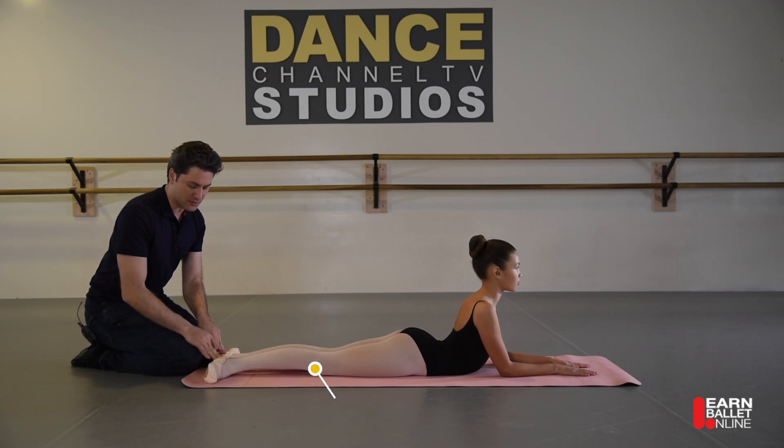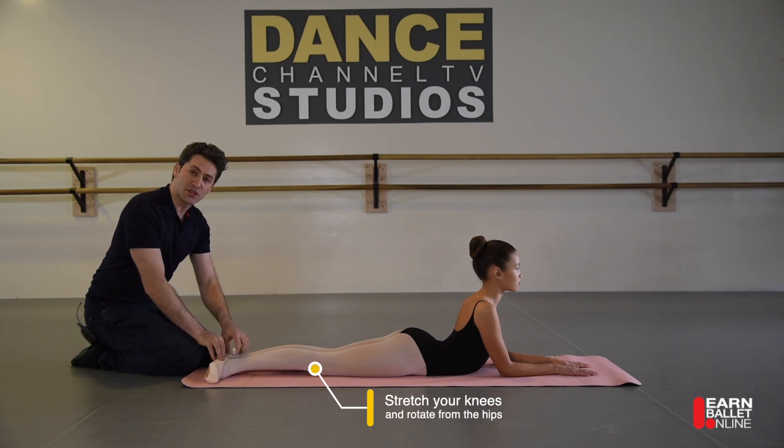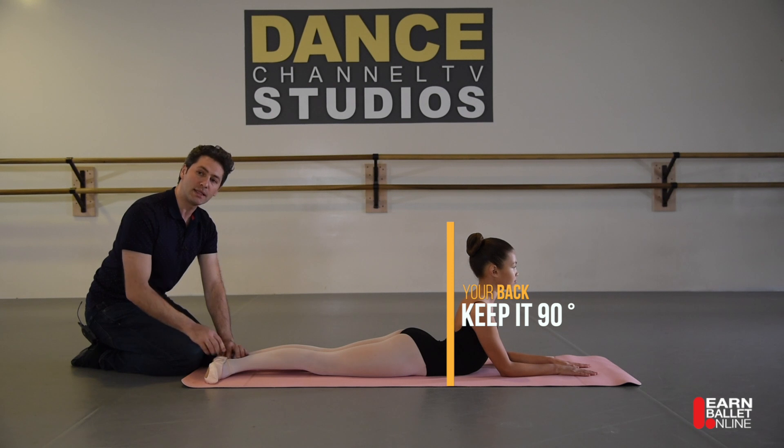Try to put the heels down and keep the toes up. You can hold that position for a couple of minutes and push into the floor, so the back is actually stretching as well.